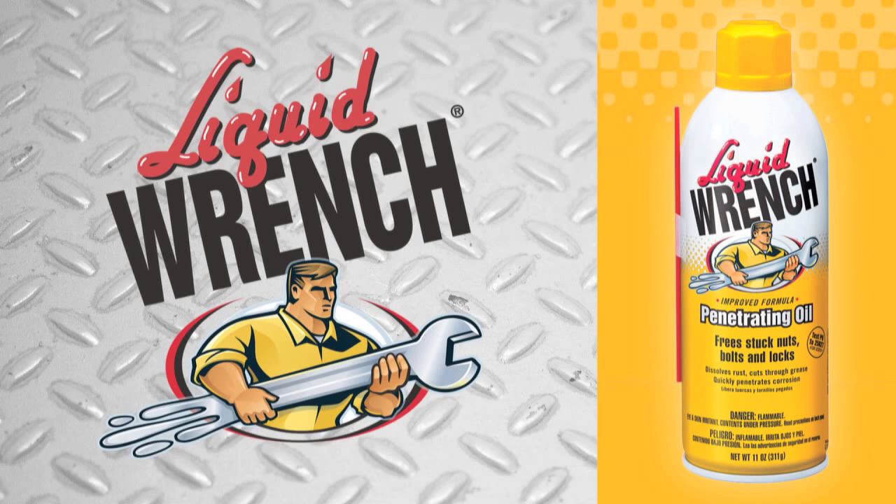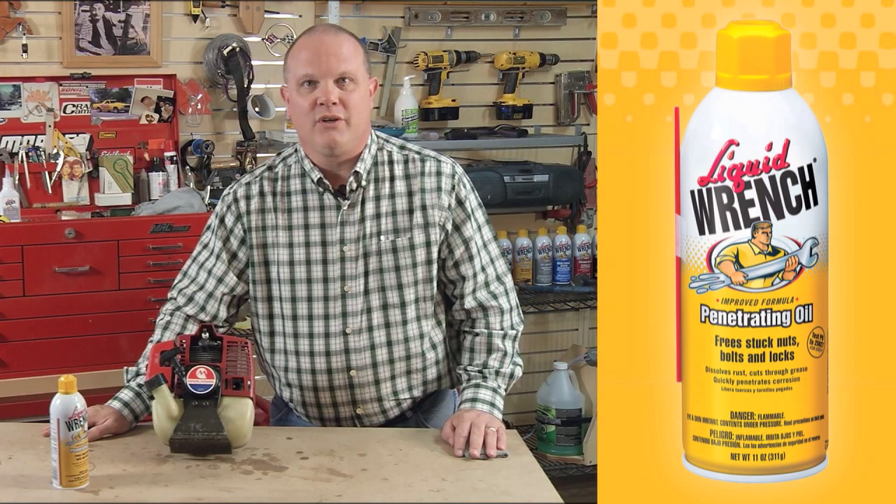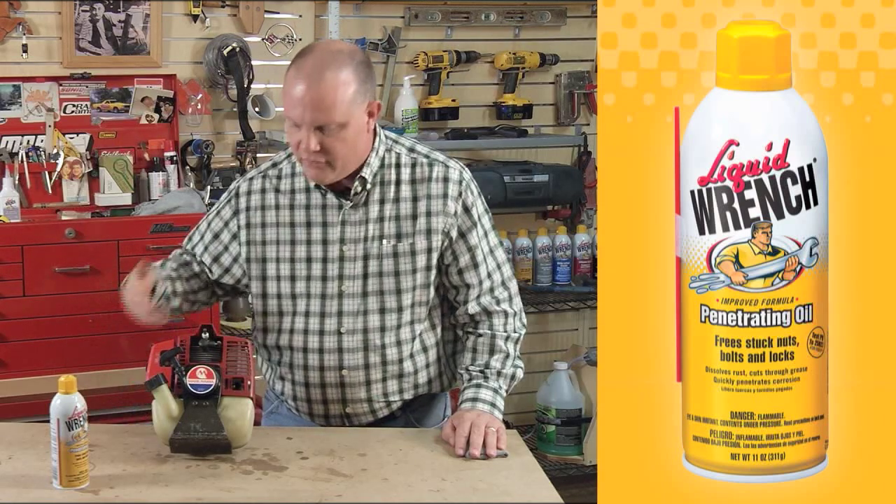Liquid Wrench presents Tips for Using Liquid Wrench Penetrating Oil with Dr. Larry Beaver. Liquid Wrench Penetrating Oil is also great for removing stuck spark plugs, like we have here in this weed eater.